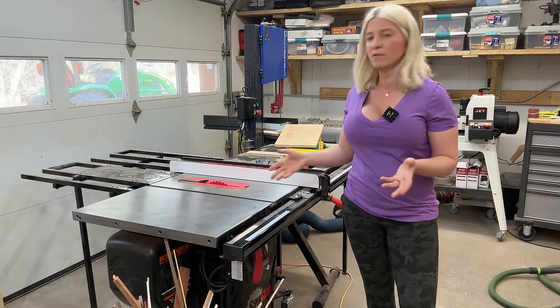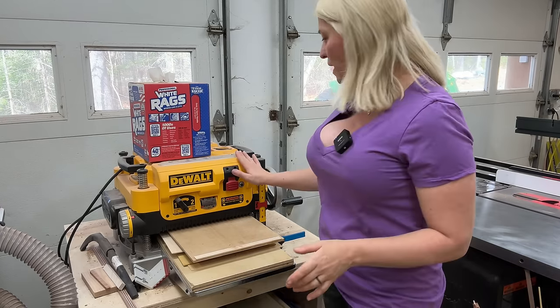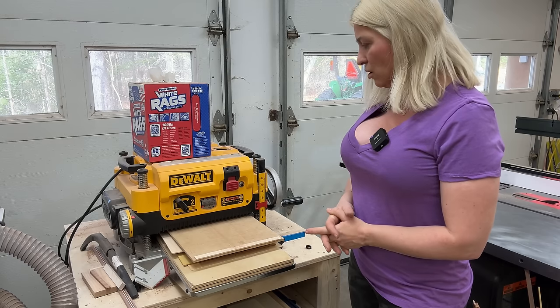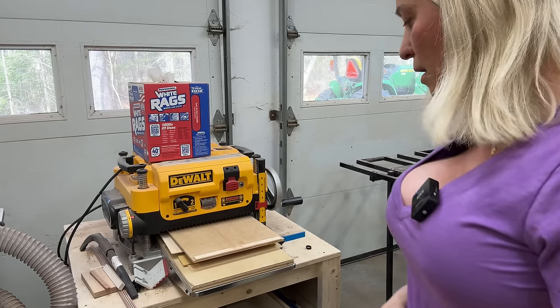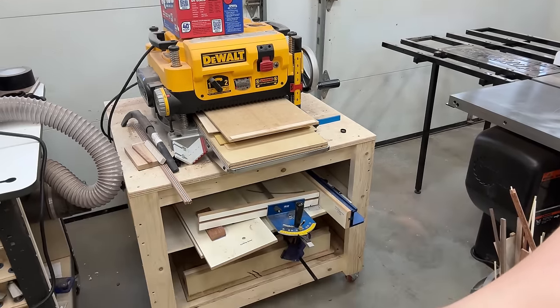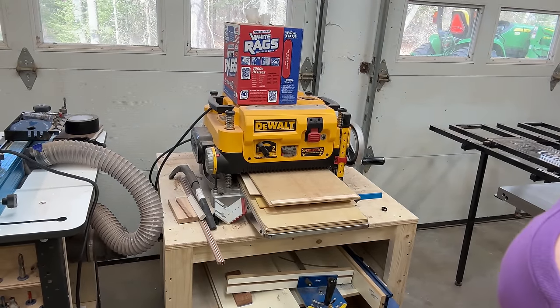On to this side — I have my DeWalt planer. It has been working fantastic. I've been using it for the last year with no issues. Below it I have a few table saw sleds stored there — everything is great.